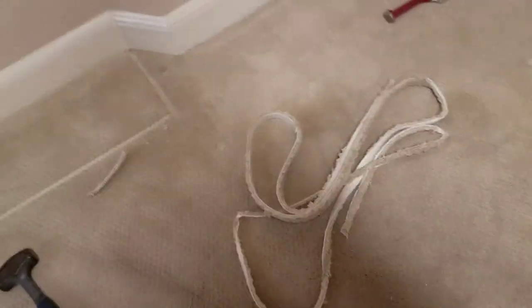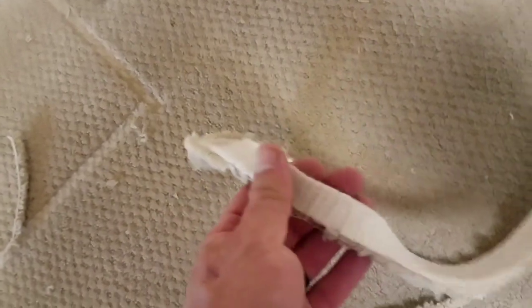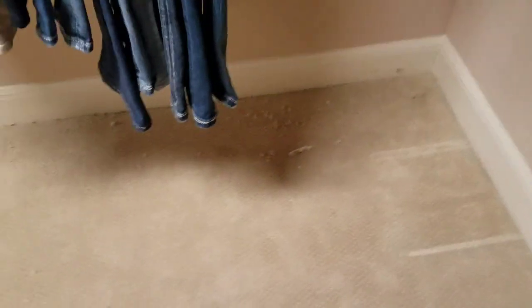This is what was cut off — this piece here, down the entire length of the wall. That concludes this little carpet stretch. I'm gonna get the vacuum and vacuum up a little bit here and we will be done.